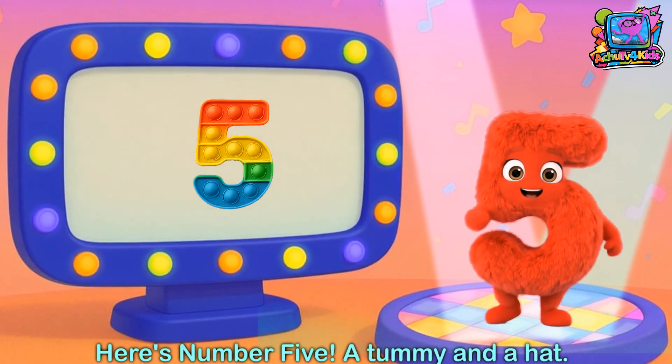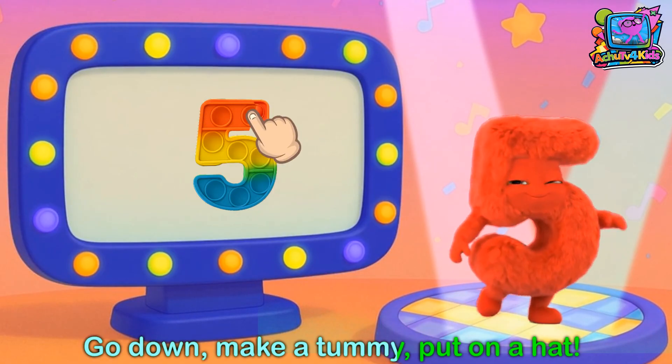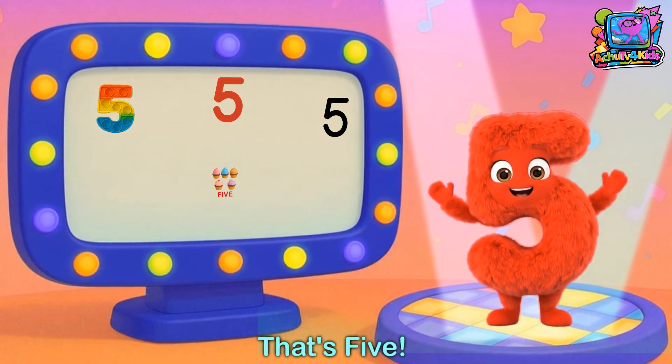Here's number 5, a tummy in a hat, get ready to bite! Go down, make it so we put on a hat — go down, make it so we put on a hat — that's 5!